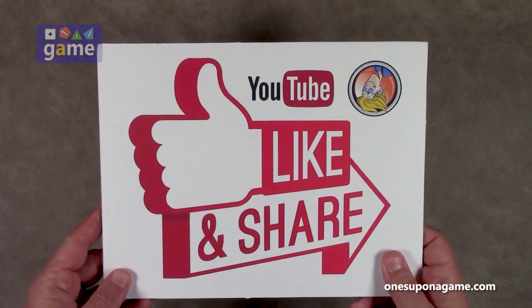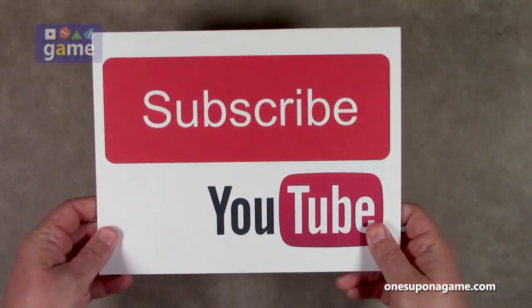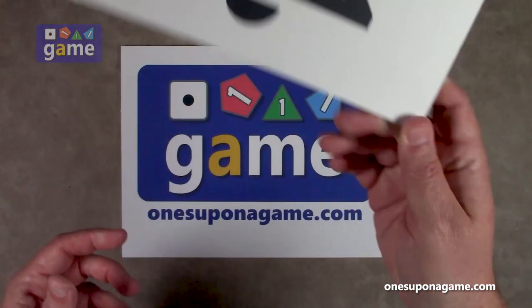If you're enjoying these videos, be sure to give us a like and a share. Don't forget to subscribe, and click the bell.